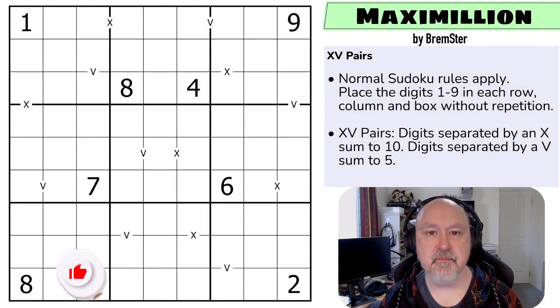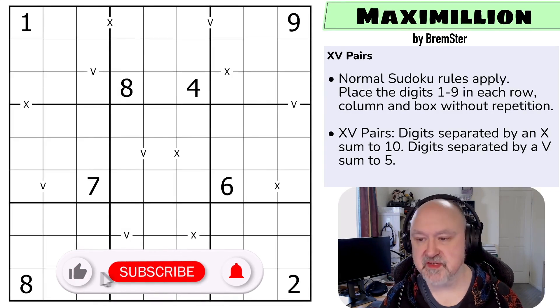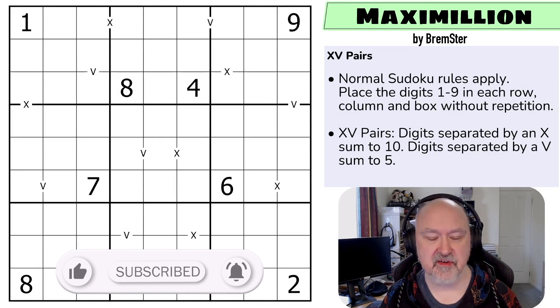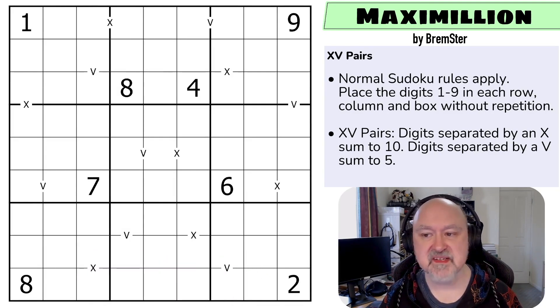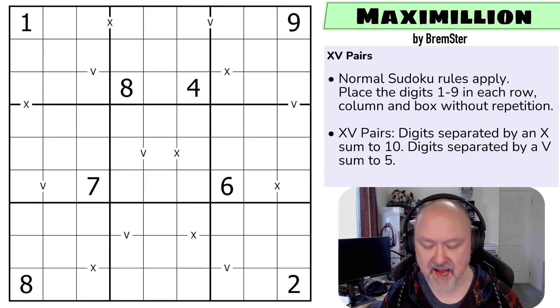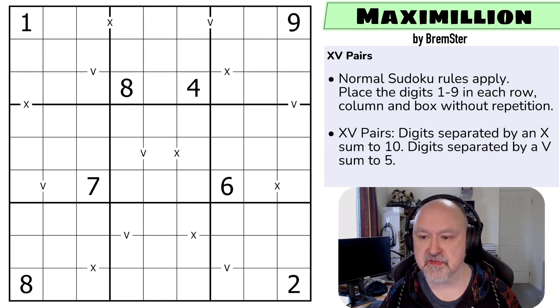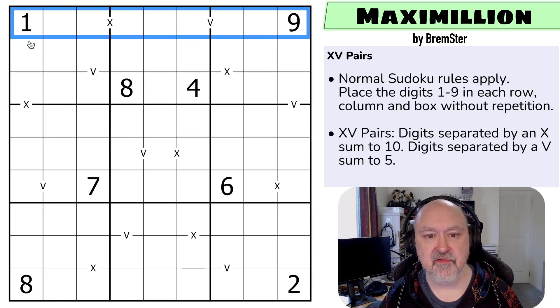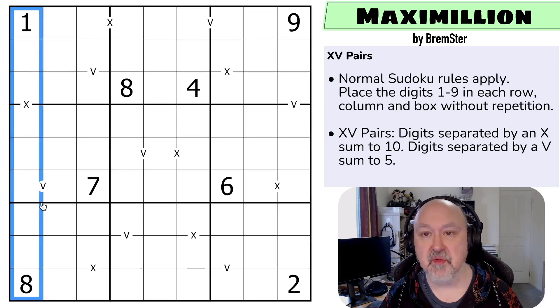Hi and welcome to Bremster Puzzles and back to the Sudoku-tudes set of puzzles, where I'm going to be moving into some of the harder puzzles, at least according to my testers. I don't remember how hard this one is. This is Maximilian, which is an XV pairs puzzle. There'll be a link below to where you can try this puzzle for yourself, and all of these puzzles are being added to a Sudoku-tudes playlist. Let's have a look at the rules and then get onto the puzzle. Normal Sudoku rules apply, so in every box, every row, and every column the digits one to nine must be placed without repetition.